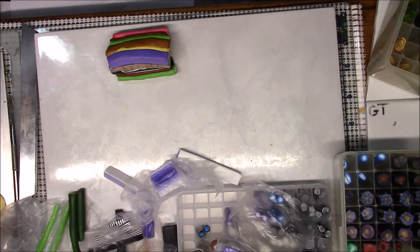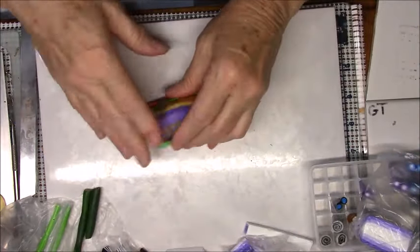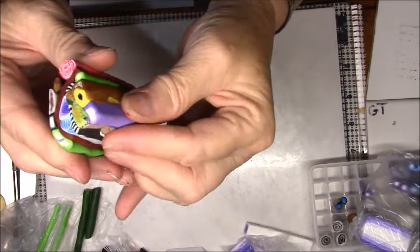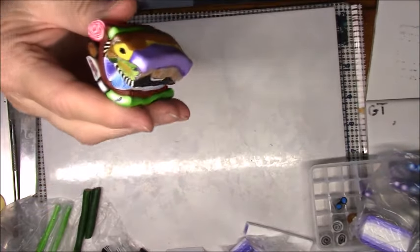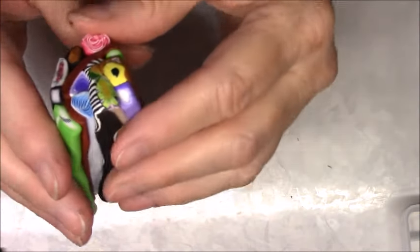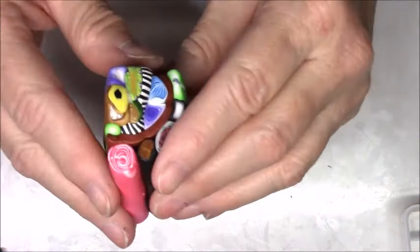You would never know that was a rose. Let's try that and I think that's going to be our cane. I'm going to move my boxes to give me some space. Now if you look at this - I told you I was making the purple my point, so let's go back and press that and keep it a point, because as you're working with it it does flatten out a little.